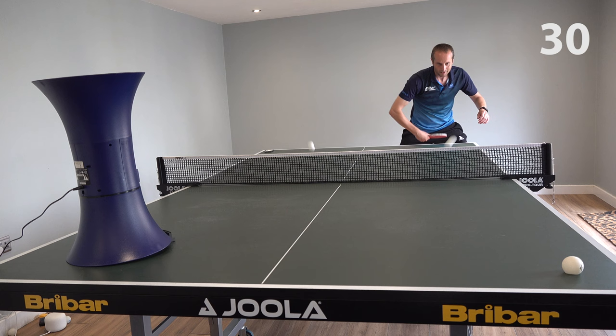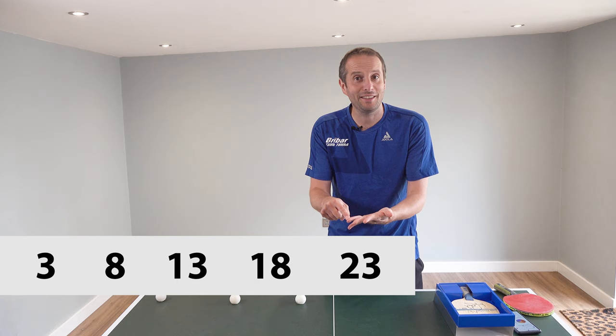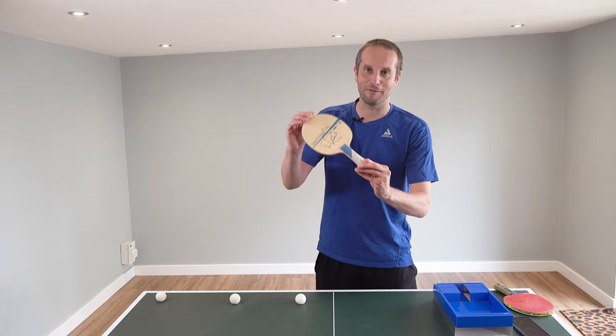We've had hundreds of entries for this competition and I gave you five options: would it take Liam three shots, eight shots, 13 shots, 18 shots, or 23 shots to knock these three broken balls off the table? Let's have a look at Liam's attempt. After I've shown how many shots it takes, we're going to do the draw to see who wins this lovely signed Victus Liam Pitchford blade.